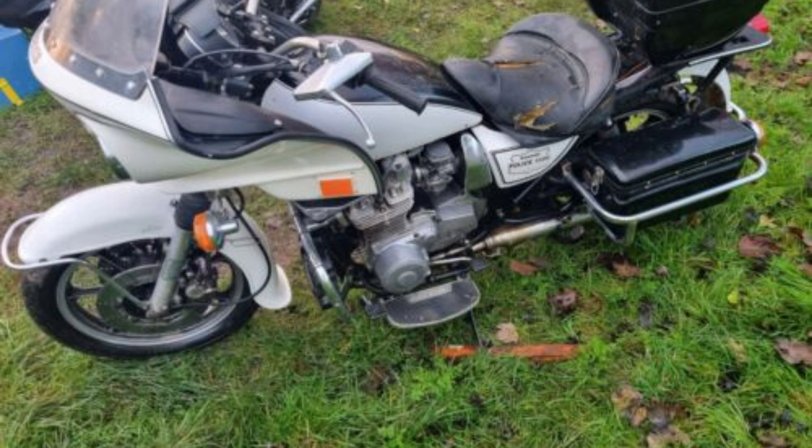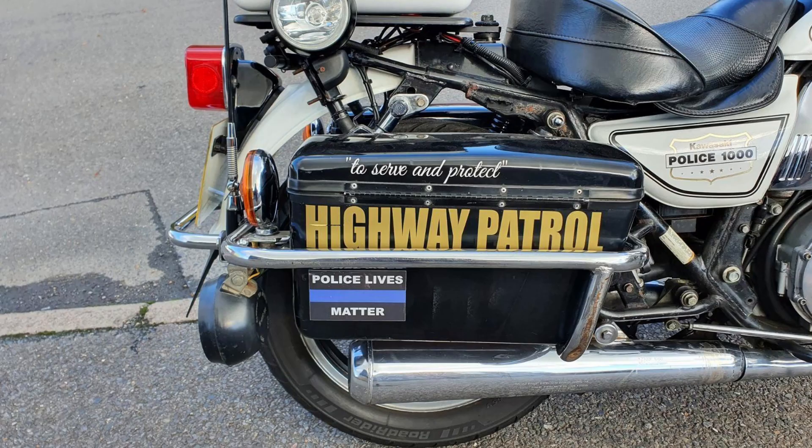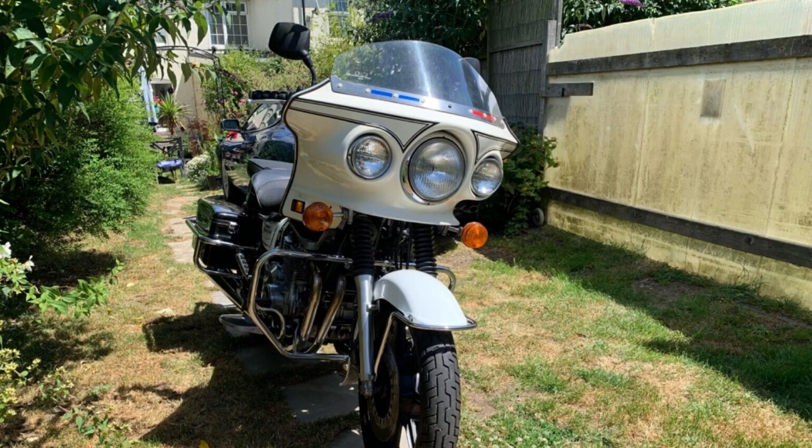Overall length: 90.2 inches (2,290 mm). Overall width: 35.2 inches (890 mm). Overall height: 61.4 inches (1,560 mm). Ground clearance: 6.3 inches (160 mm). Seat height: 30.7 inches (780 mm). Curb weight as from factory with fuel: 596 pounds (270 kilograms).